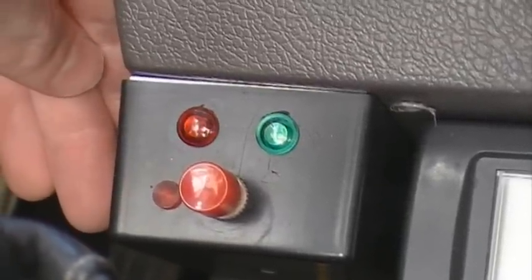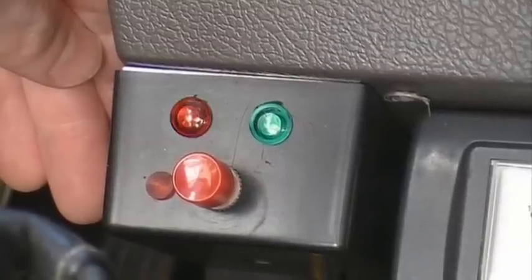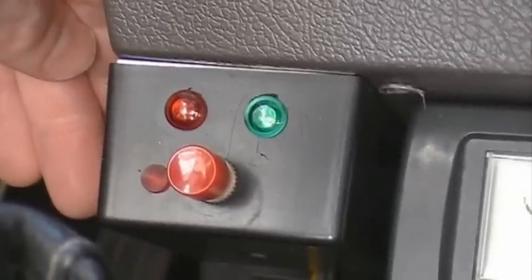Then it should blink out codes where the red light is the ten stages and the green is the ones. So we've got a 5.5, which means everything is good.